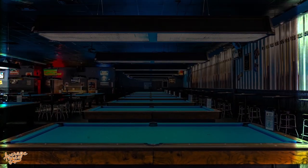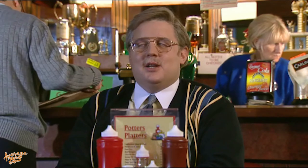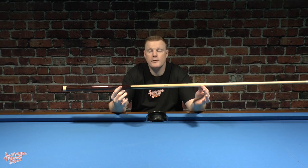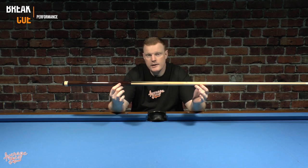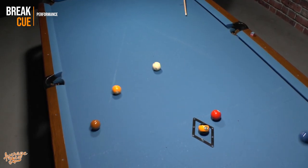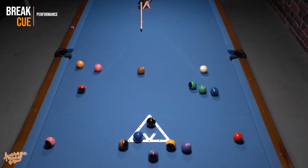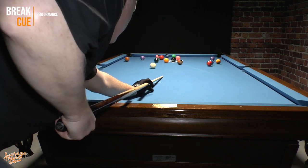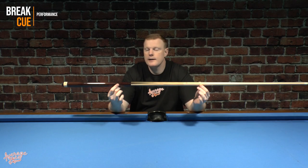What we have to remember is this is a jump and brake cue, manufactured specifically to do two very different jobs. As a brake cue, it performs pretty well — but it's definitely not the best brake cue I've ever used. I found it to be fairly accurate, and the power as a brake cue I would say is somewhere about average. So as a brake cue, it does what it's designed to do and does it fairly well — it's not going to set the world on fire, but it's decent.